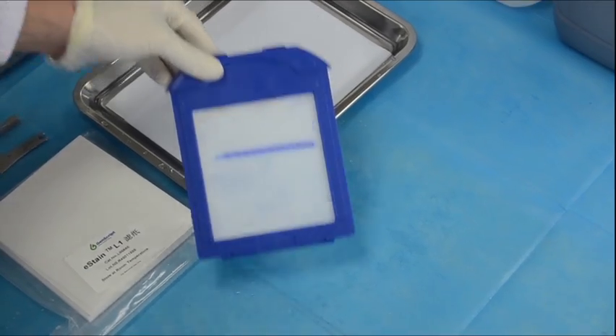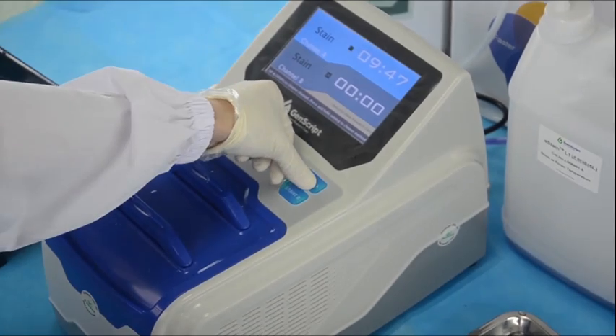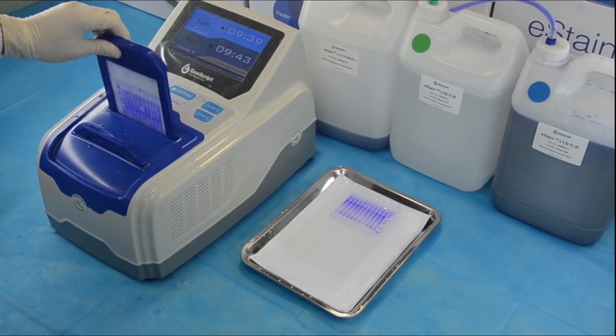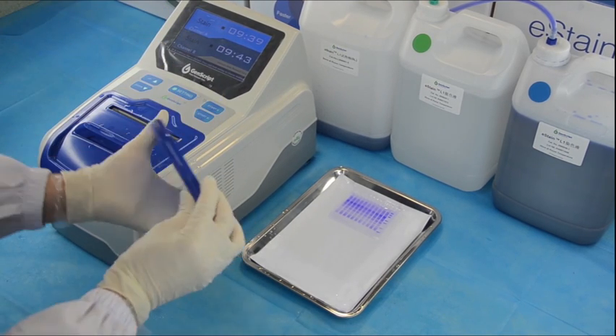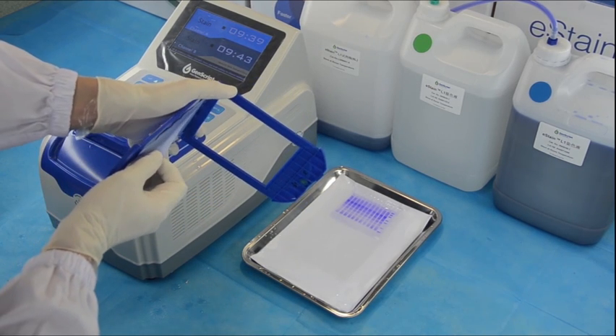With the fabric side of the gel holder facing you, carefully insert the assembled gel holder into the channel slot. Press the start button. The machine will start counting down. After the countdown is finished and the instrument beeps, carefully take out the gel holder and open it. Discard the filter paper and place the stained gel in water.